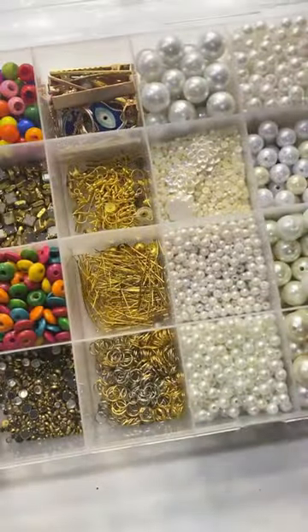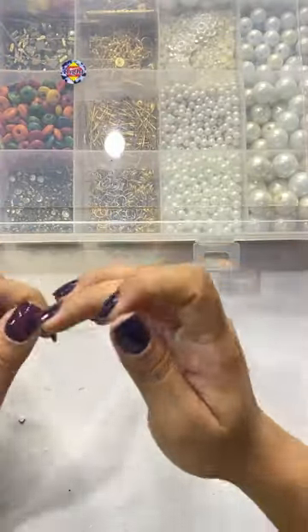Hi guys, so let's make something from this. I thought I would like to make a beaded necklace which is very trendy and I have different beads.